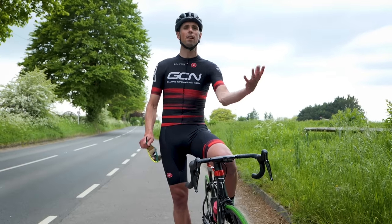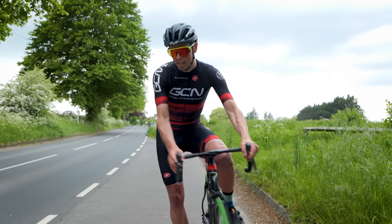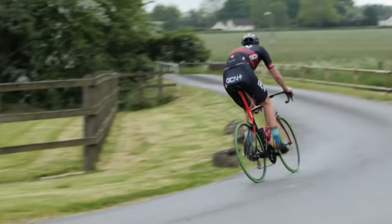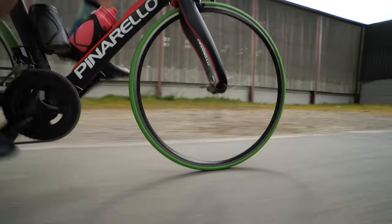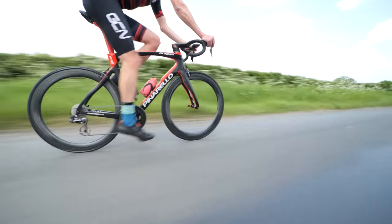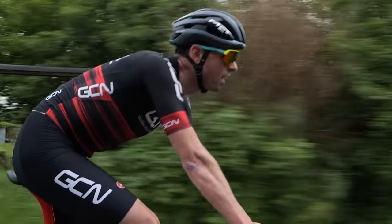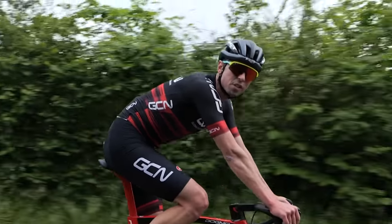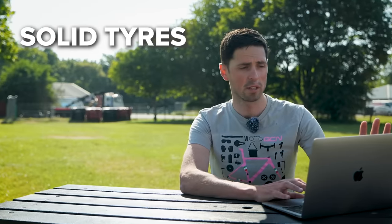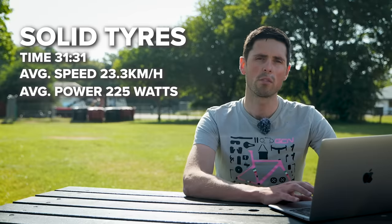So we know the difference in setups between the two things other than the tires. It's enough jibba jabba from me — let's get to the test. Solid tires first: we had a time on my 12 kilometer test loop of 31 minutes, 31 seconds. Average speed of 23.3 kilometers an hour and an average power of 225 watts.